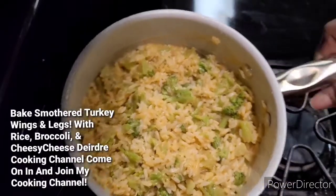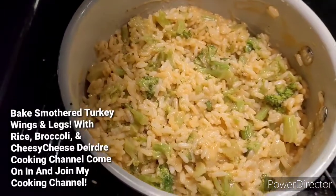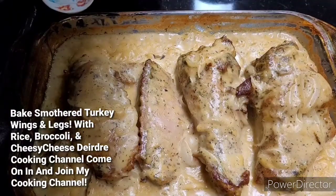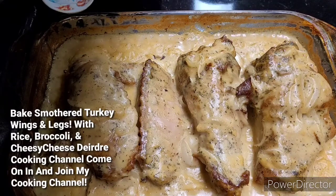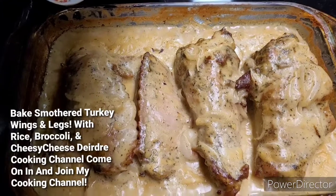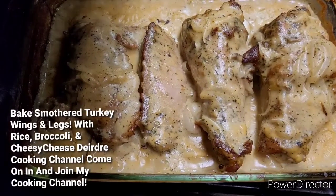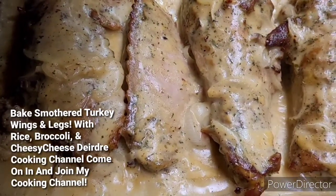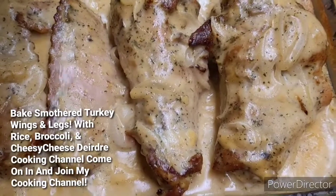Okay, you guys, there you have it. That's my turkey wing with the drumstick smothered in gravy and onions, just came out of the oven. I'm going to go ahead and make my plate. See that? Just kind of put it close — I hope it ain't too close, you guys. Getting a close up.